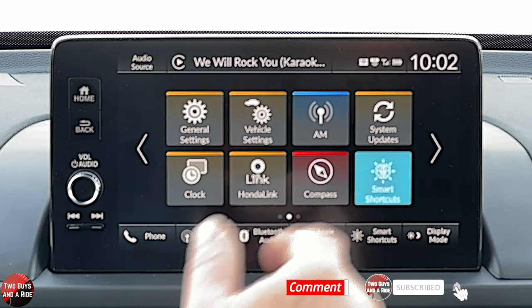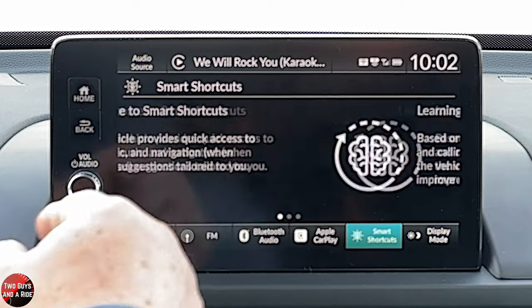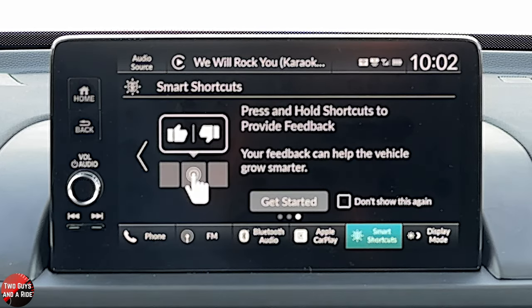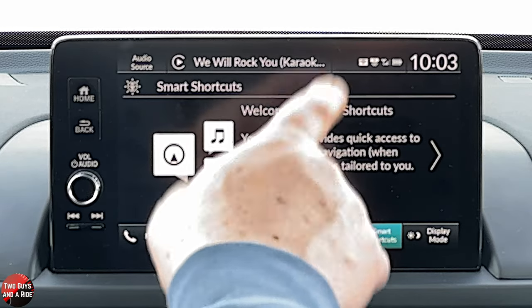If this had built-in navigation, that would be the navigation button. Smart shortcuts are shortcuts that are developed over time depending on what you use. If you call someone more frequently or use a navigation address more frequently, these things will start to pop up at the appropriate time. If you always call your mother at 3 o'clock in the afternoon, around 2:55 it's going to pop up and say 'Would you like to call your mom?' So it's an intuitive system, which is really nice. They'll pop up here as icons too if you want.